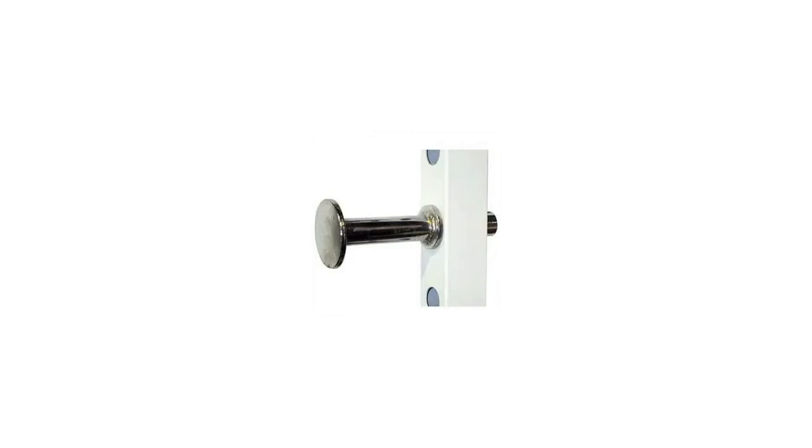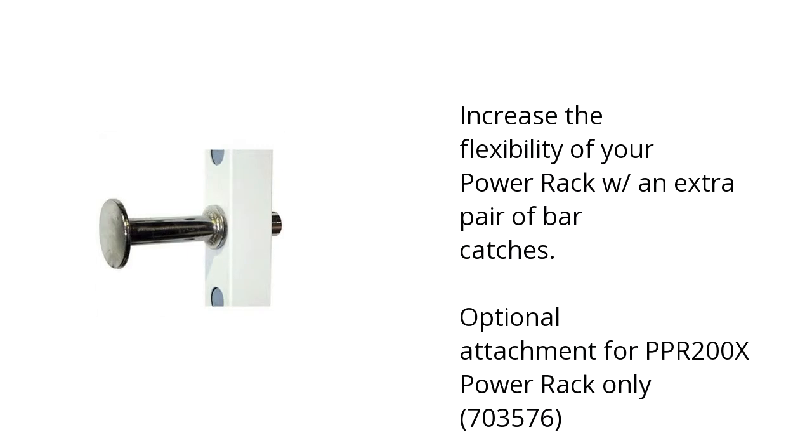Hi, I'm Denise with the BuzzTaller Marketplace. Here's what you need to know about the Powerline BC2 Bar Catches for PPR200X Rack on sale at Sam's Club.